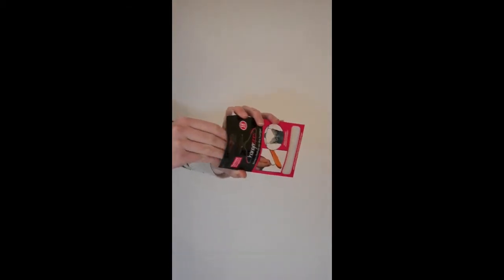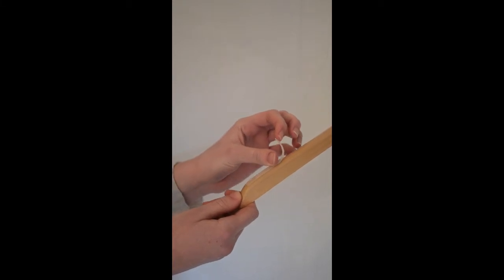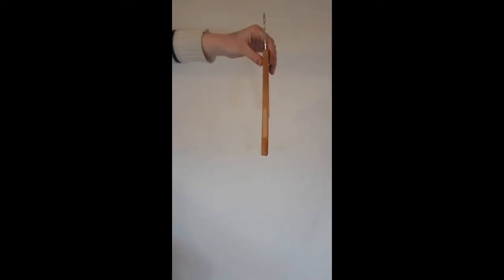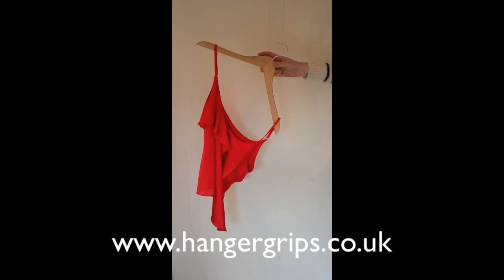Simply take them out of the packet, peel off the backing and apply to each side of the hanger. And to prove it works, here they are in use.